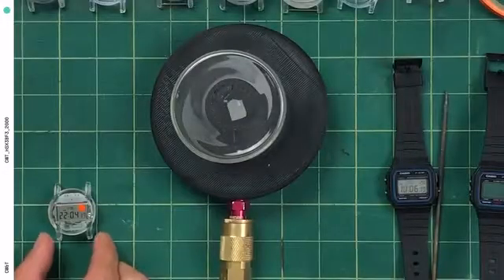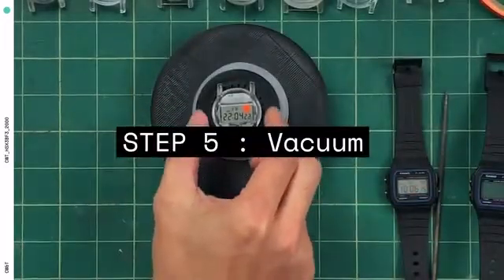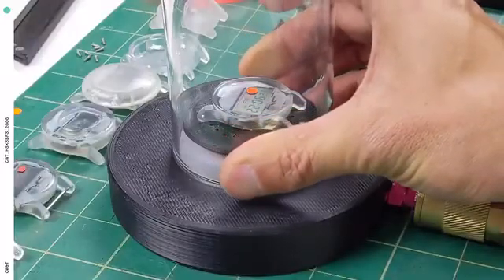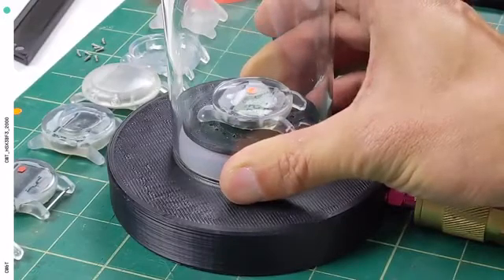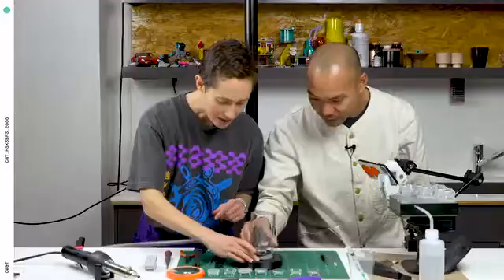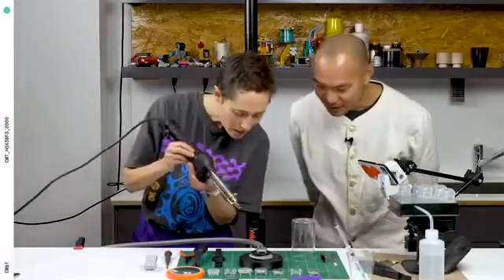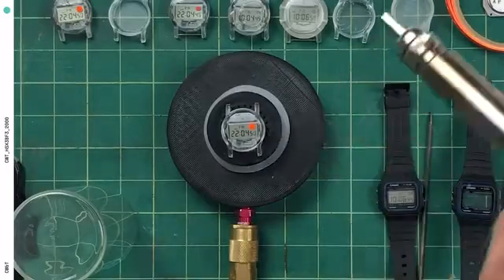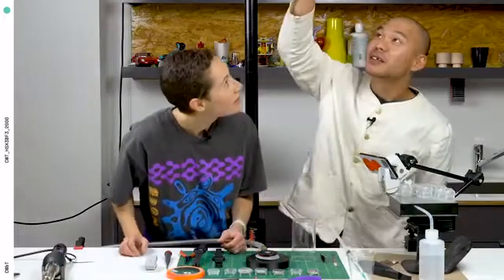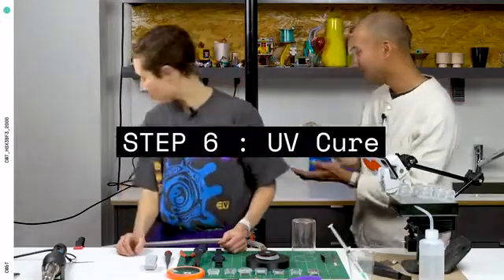Let's drop it in here. Look at that bubble. I have a foot pedal down here and I'm gonna activate the vacuum. Let's look at it. There's an air bubble there — working to get it out. There we go. It's pretty. Layer one is complete, and we're gonna put it into the oven and bake it.